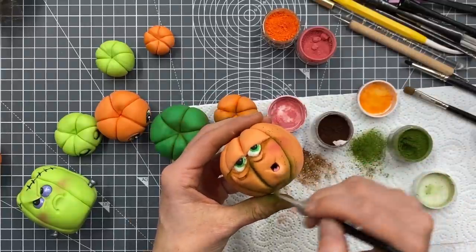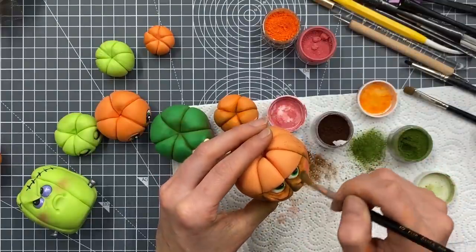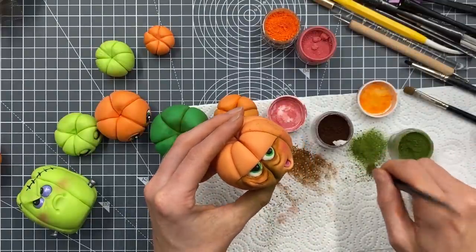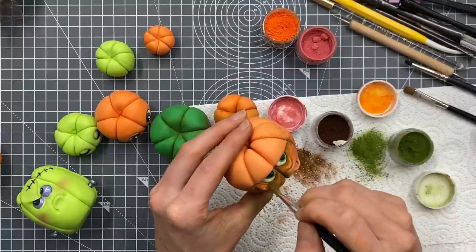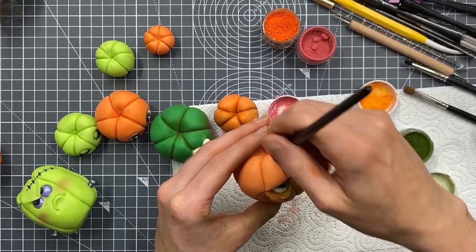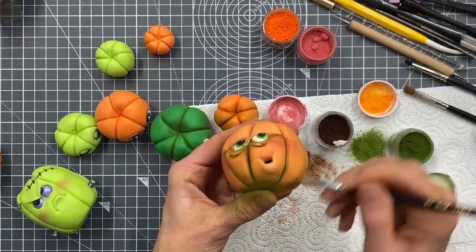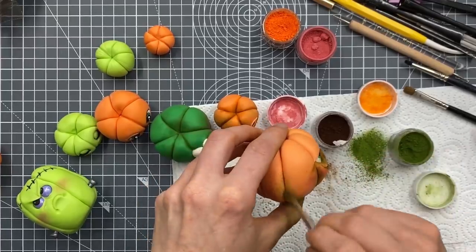I'm just going to keep going around with the green. Like I say, you don't have to dust at all.